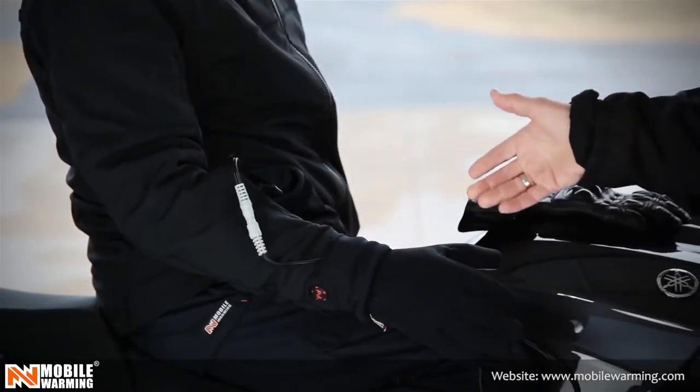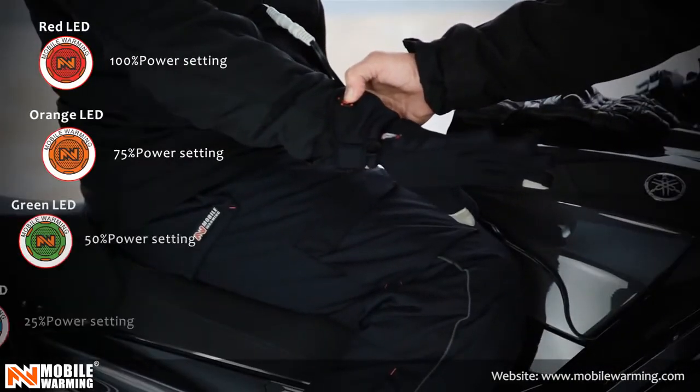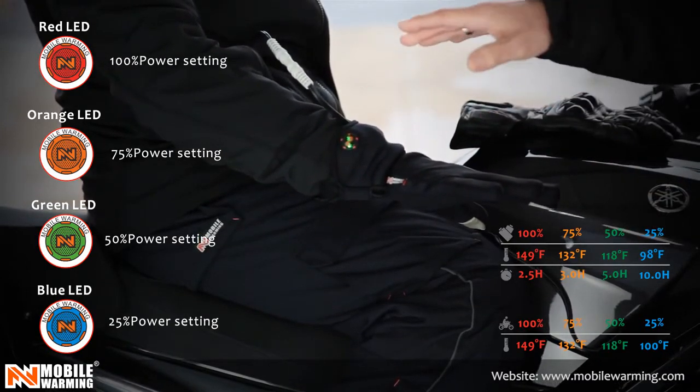The cool thing about the glove liner — you simply press the button to turn it on. Everything that we operate with Mobile Warming, you adjust the temperature with a push of a button, which makes it very easy for you.